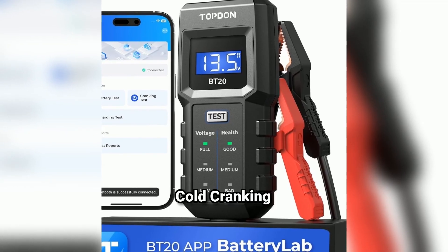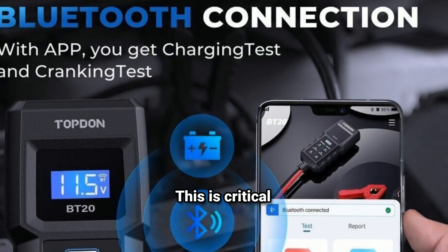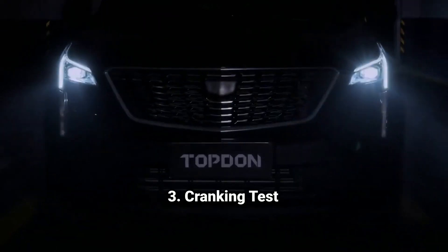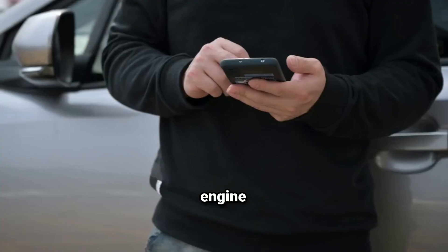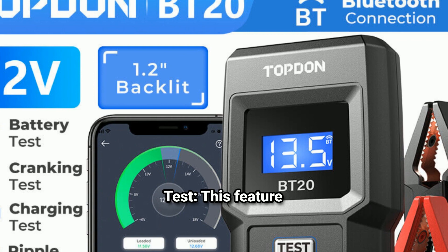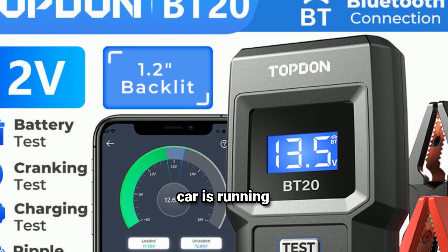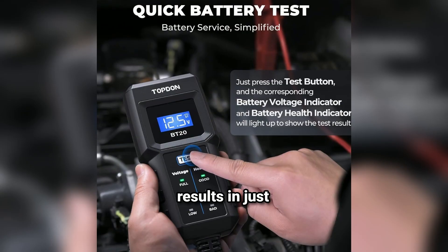CCA Testing — Cold Cranking Amps, or CCA, measures how well your battery performs in cold weather. This is critical, especially if you live in colder climates. The Cranking Test monitors the voltage drop when starting the engine; a significant drop may indicate a weak or failing starter motor. The Charging System Test checks your alternator's performance to ensure the battery is charging properly while the car is running. The BT20 delivers fast and accurate results in just seconds, saving you time and providing peace of mind.